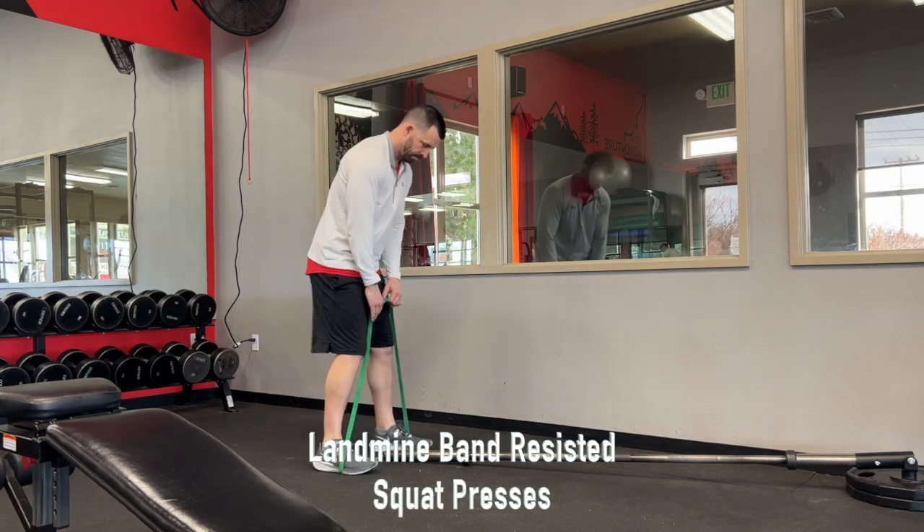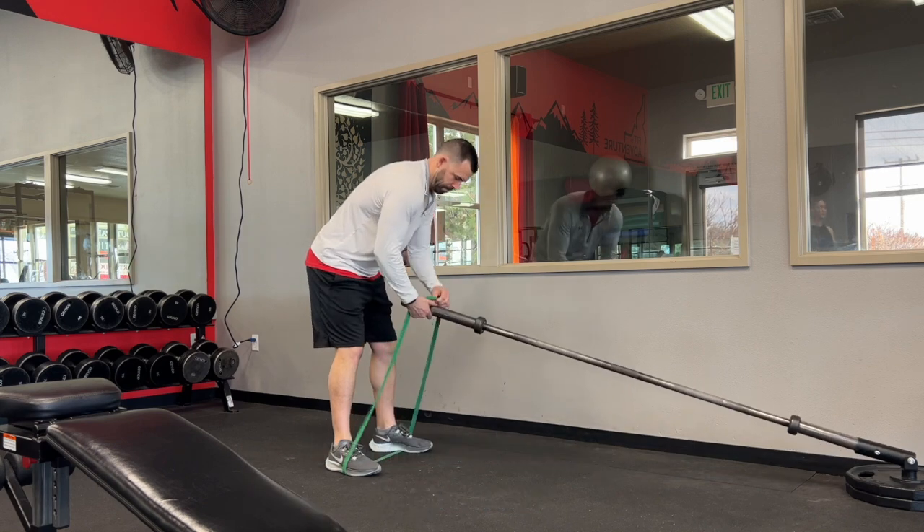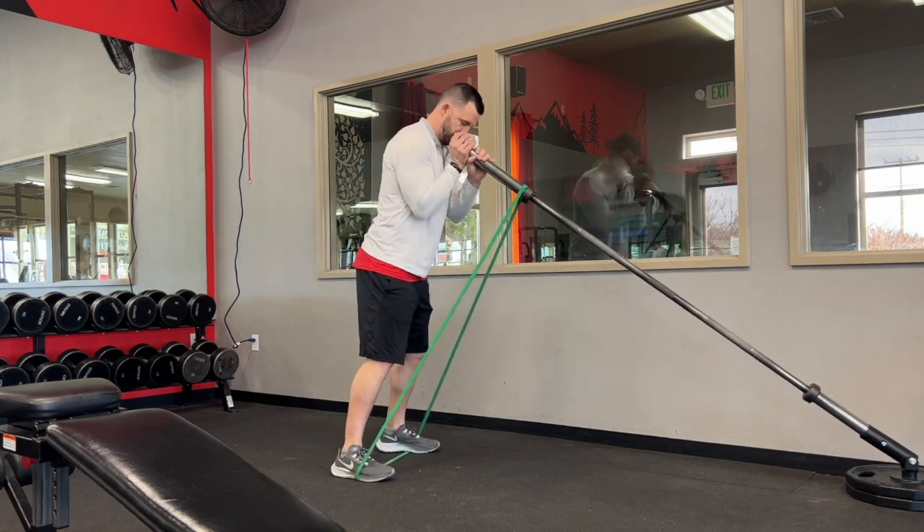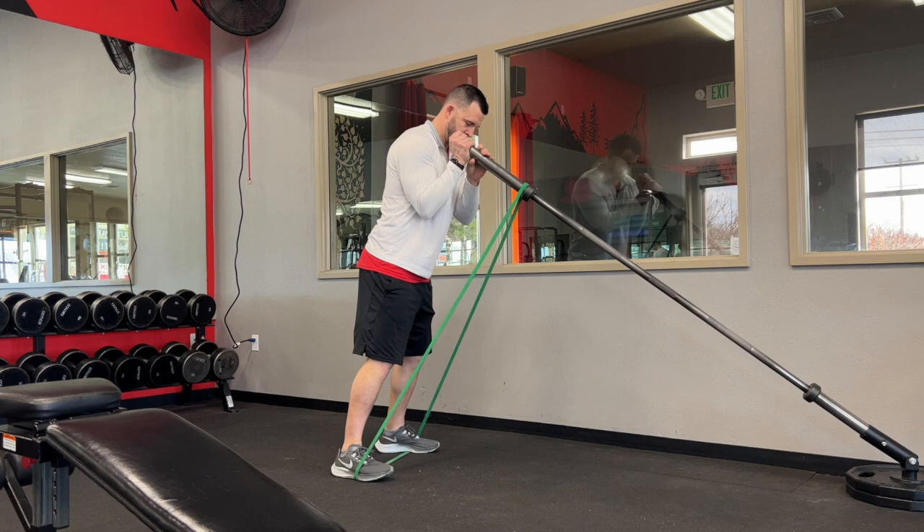Landmine band squat presses. We're going to grab a big super band, make sure it's secure in the middle of our feet, then wrap the other end around the end of the barbell in our landmine.